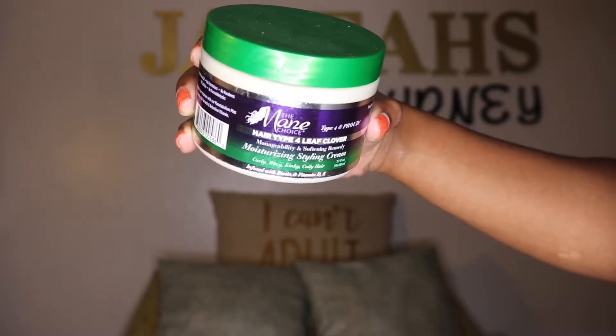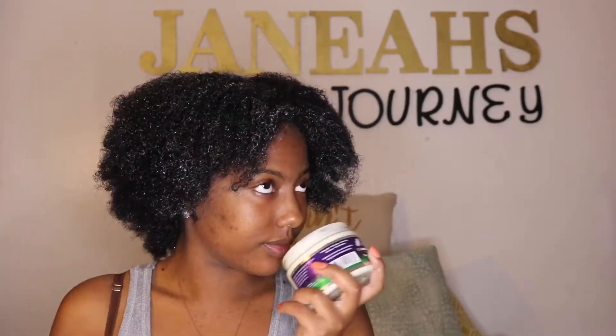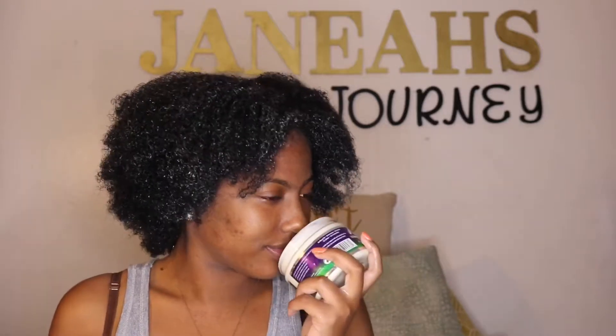The next product I'm going to be using is their moisturizing styling cream to style my hair. Here is my hair looking and feeling so amazing. What you're going to need is a comb because we're going to be doing Bantu knots. The product smells like a sweet green apple and has a sticky, gooey consistency.